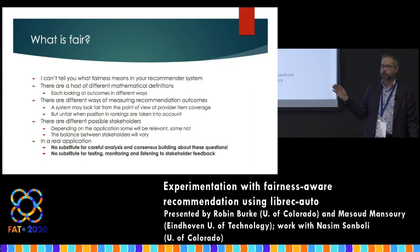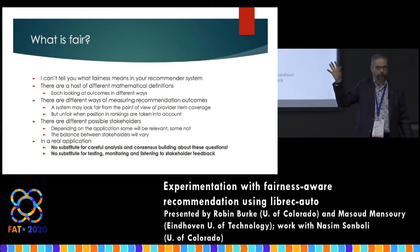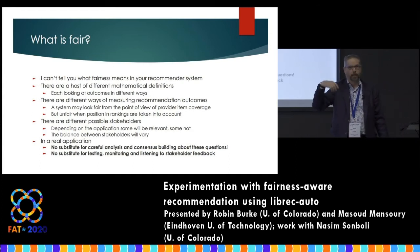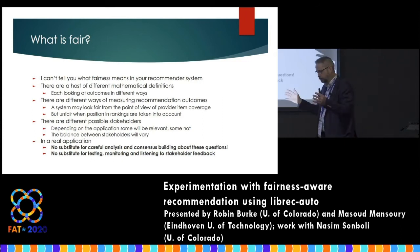You may not always appreciate all of the fairness concerns your system might impact, so doing it just once and saying 'I've solved that problem' is probably not going to be enough. Monitoring the system and listening to user feedback matters — you may suddenly realize those classical music listeners are not getting good results. In some sense, trying to make your system more fair once you know the metric is the easy part; the hard part is really trying to figure out all the other infrastructure around the problem.